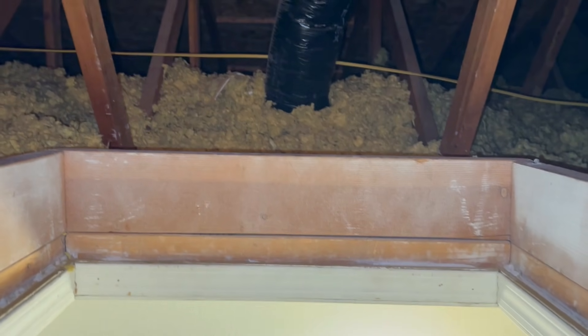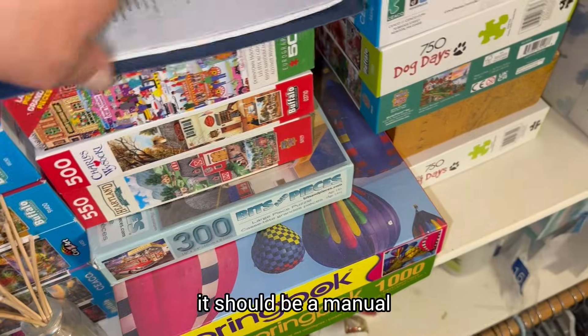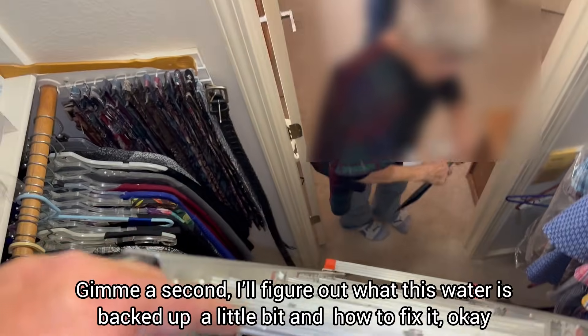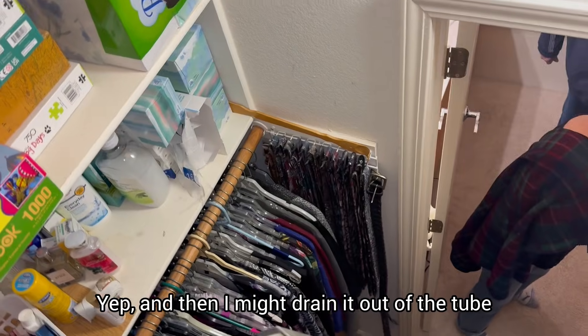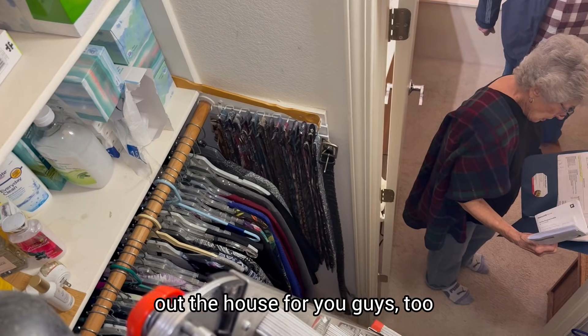Did they leave you any installation booklet or any paperwork? Let me go down there and see if I can find the booklet so I can see if they ran the drain right. I'll meet you down there. It's not leaking in the attic or anything. I might drain it out of the tube and let the heat run just so it gets to chill off the house for you guys, too.